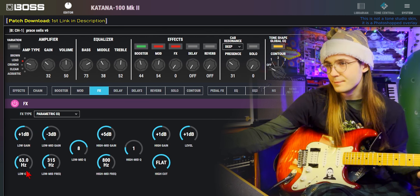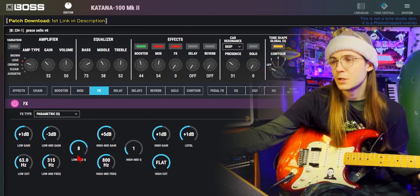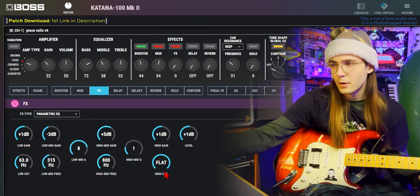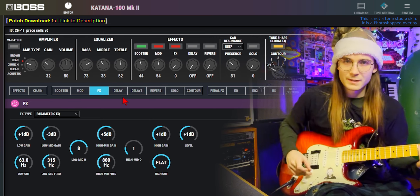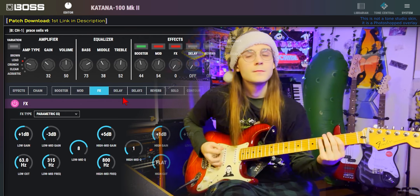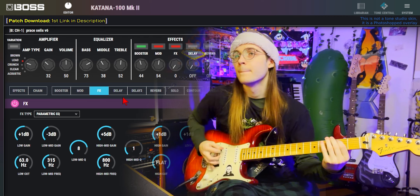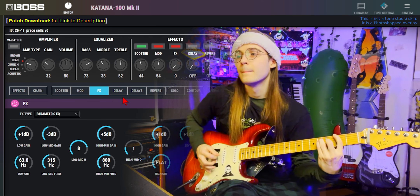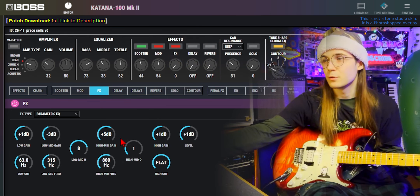In the effect spot, I have a parametric EQ: 63Hz low cut plus 1 low gain; minus 3dB at 315Hz with the Q at 8; plus 5dB at 800Hz with the Q at 1; no high cut; high gain at plus 1; level on plus 1. The next EQs will tame out those mids a little bit.